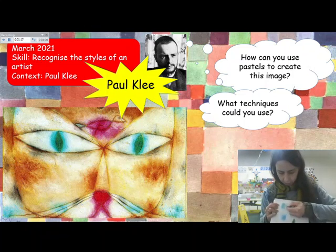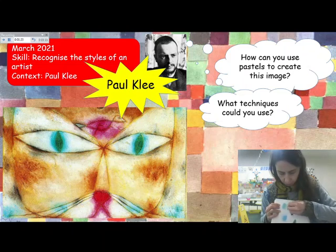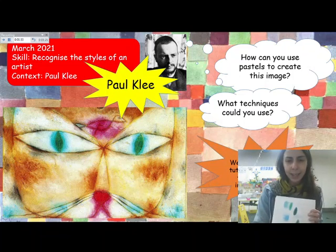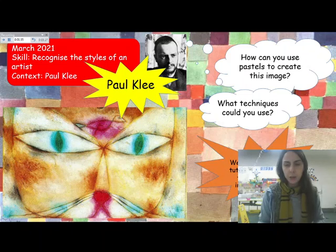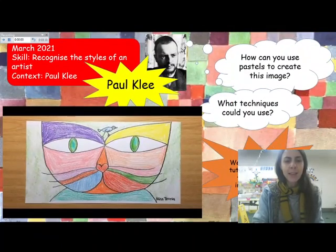The eyes look really interesting — to me I can see two different colours there. So today you might also like to have a go at that when you come to colour. I'll be using two different colours for the iris inside the eye. That's something you might try when you come to colour your image.